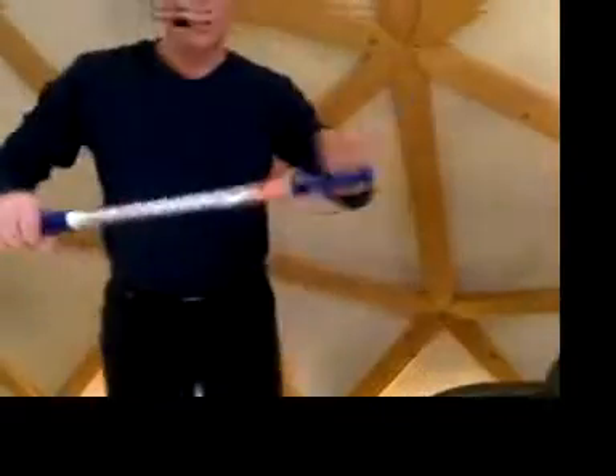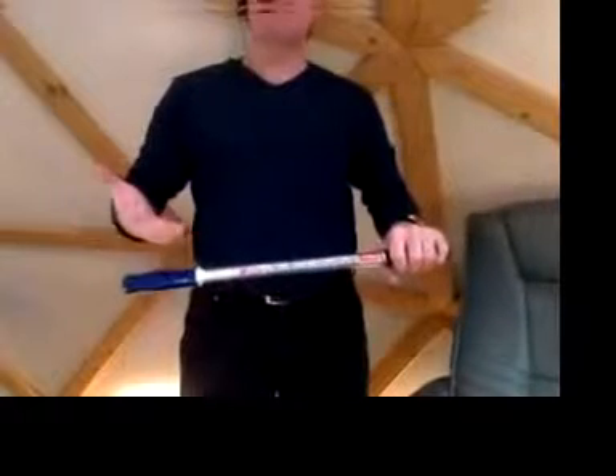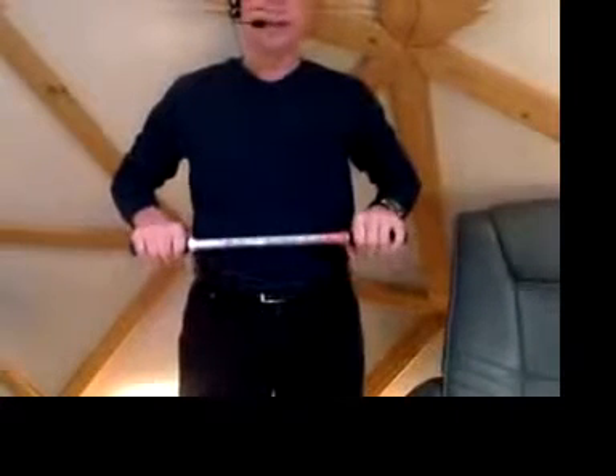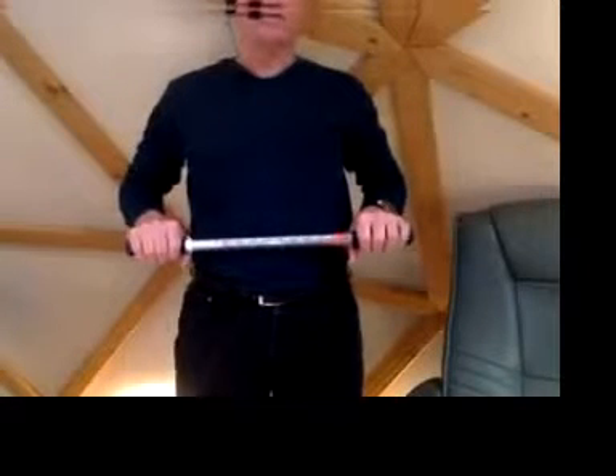In this next process, what we're going to be doing is setting your baseline. When we set your baseline, we want to do it in no more than six pulls. Here I go with the second part of the process after the warm-up, which is setting the baseline in no more than six pulls.